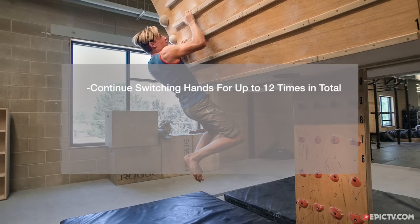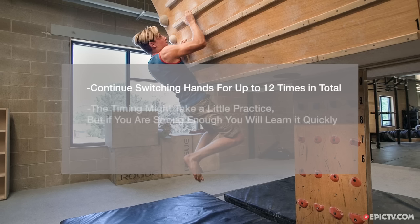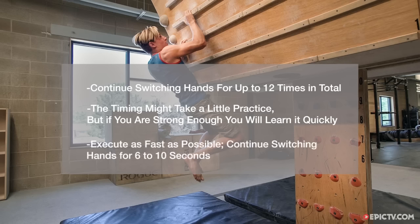Continue switching your hands as fast as possible for up to 12 total hand switches. There's a bit of timing involved, but if you're strong enough to rightfully employ this exercise, you'll quickly groove the timing and be able to do 6 to 12 hand switches in only a few seconds. This is a bang-bang exercise when done correctly, involving very little upward or downward movement of the torso. Begin with just 2 sets of switch hands per workout, but build up to 6 sets over several months to a year or two. As with all campus training exercises, be sure to get sufficient rest between each set — each effort should be high speed and maximum quality.